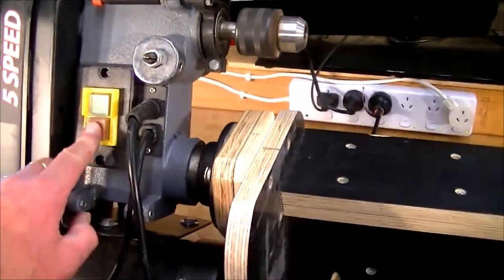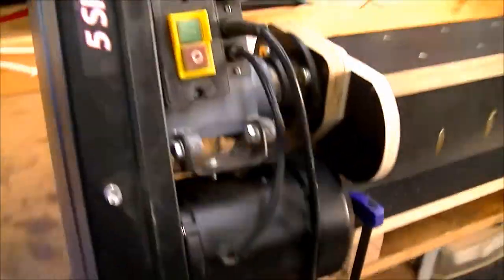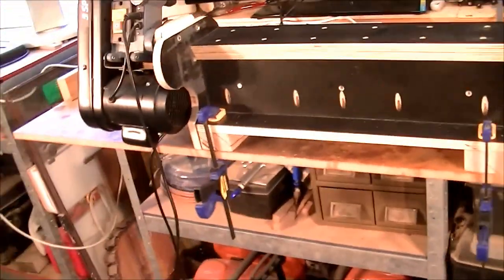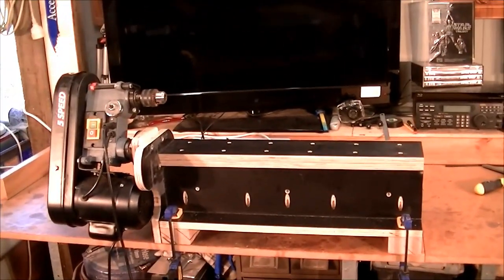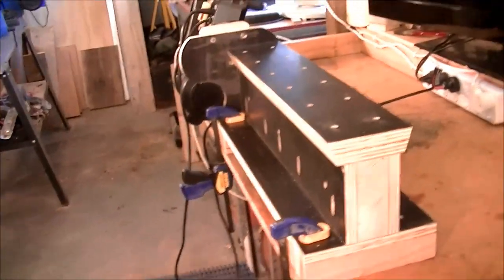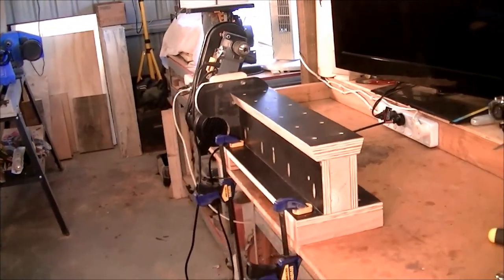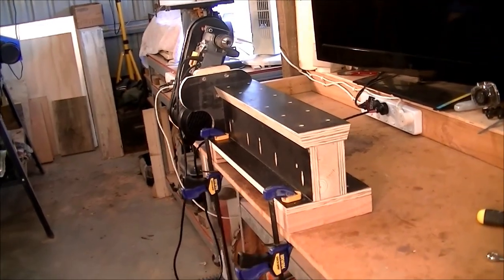Let's see if it works. Wonderful — and it's fairly quiet as well, which is pretty good. So there's a run-through of where we are so far. I think it's really starting to look the part.